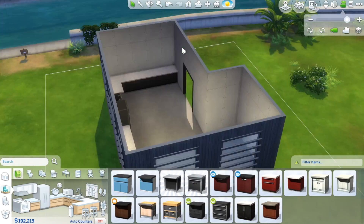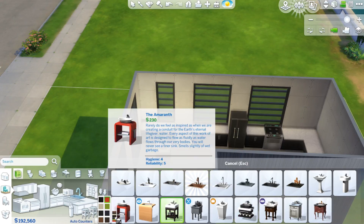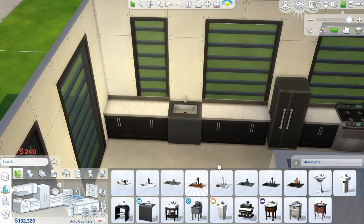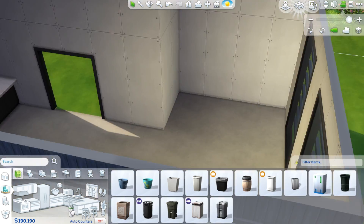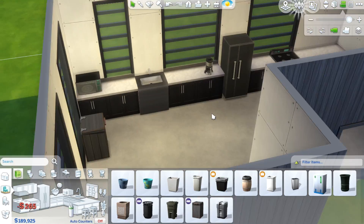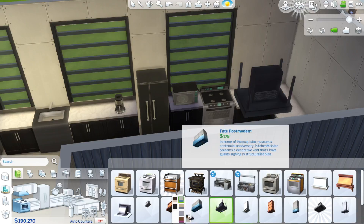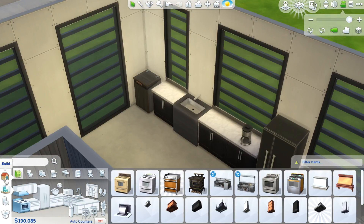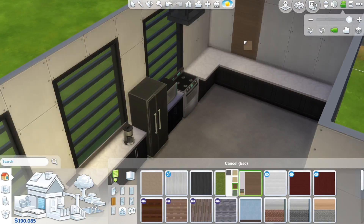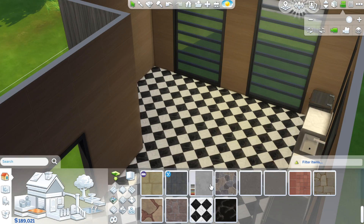We put all these counters in and the first thing I did was choose black and white colors because I wasn't sure what I wanted to do. I kept it simple and then added more colors as I worked with the floors and walls. Here we are adding all the appliances — it's mostly black and white but I add wood tones, so there's wood on the walls and a pattern on the floor.